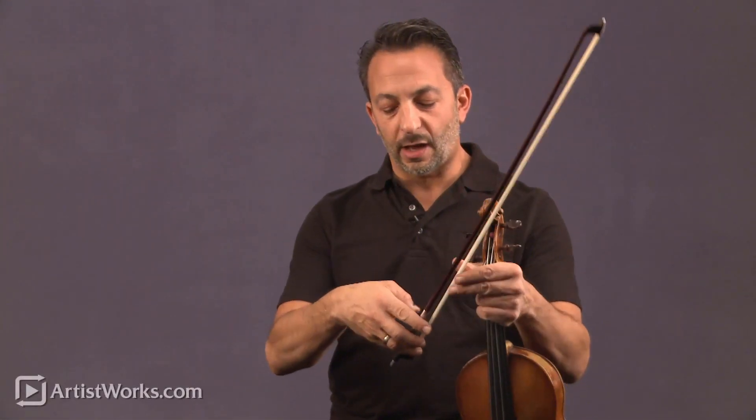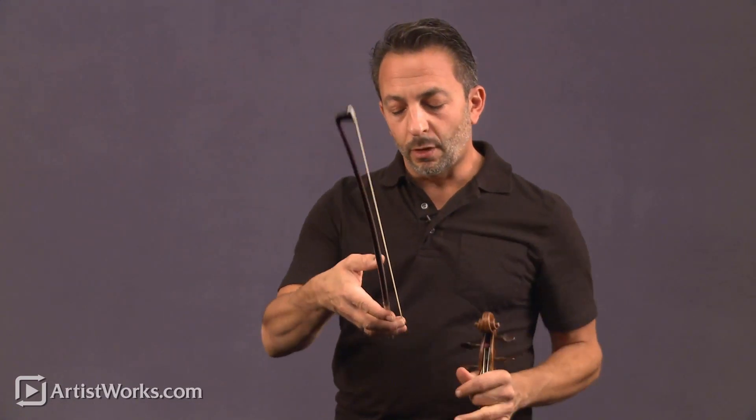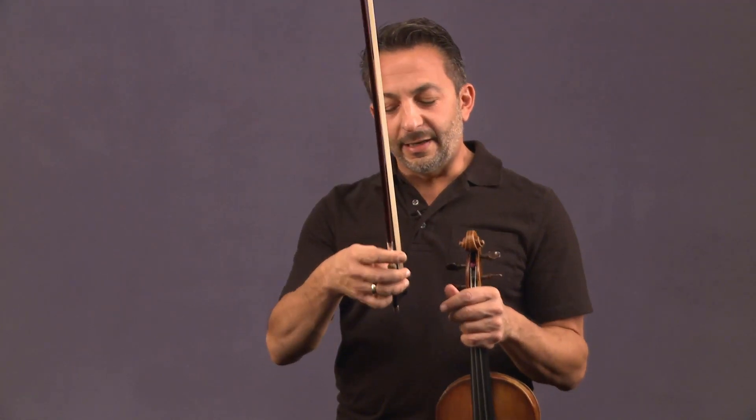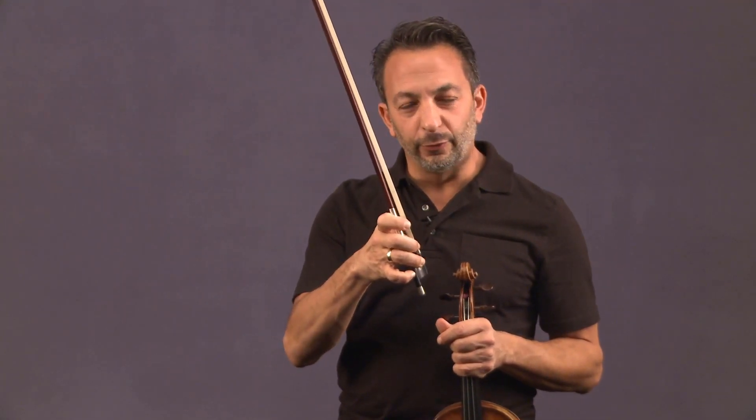This is a basic introduction to how I want the student to grip the bow. The bow grip should be something of pure ease — it should never feel forced, like you're squeezing or holding on for dear life.